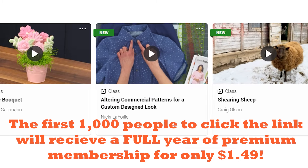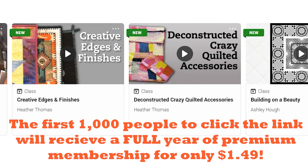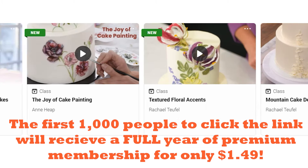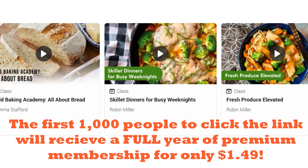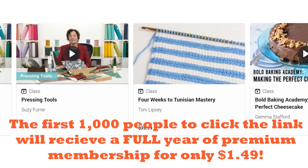Thank you all so much for watching today's video. Remember to check out Craftsy and get inspired to try something new — the first 1,000 people who click the link down below will get an entire year of Craftsy Premium Membership for just $1.49. Be sure to go check them out and learn something new. Thank you all again for watching, and I'll see you in the next video. Happy crafting, bye!